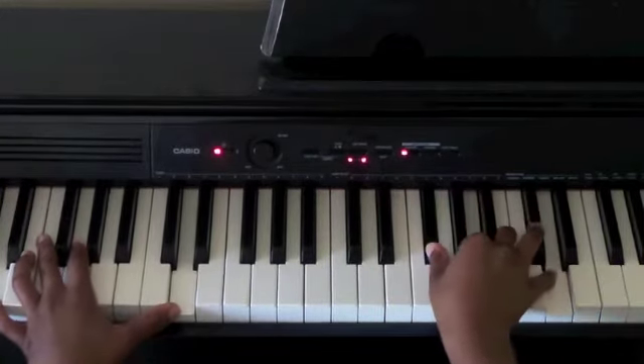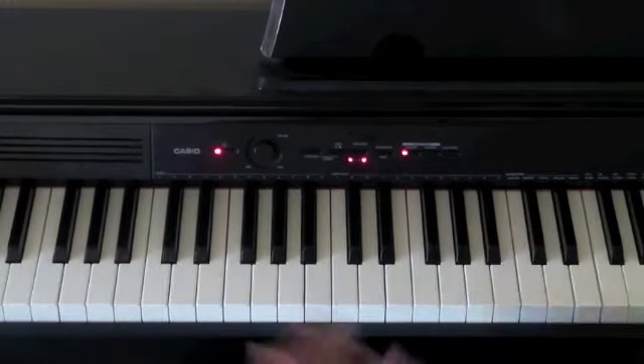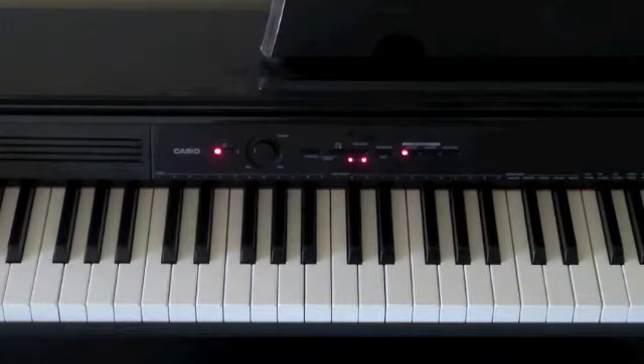So that is how the entire piece is played. I just gave you a summary of the entire song from the intro to the verse, the bridge, all the way to the end of the song.